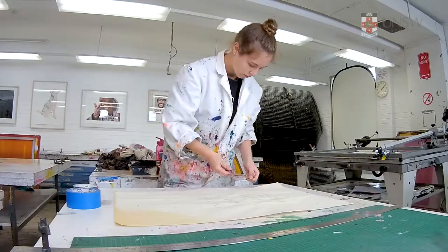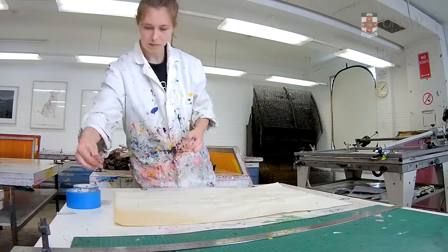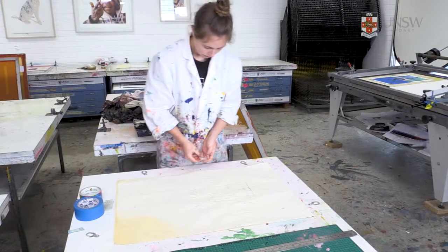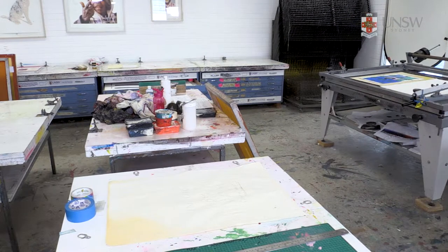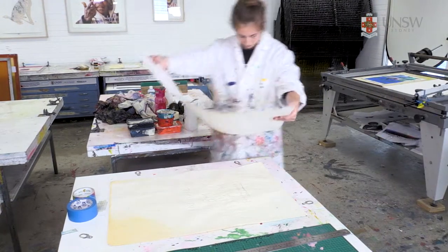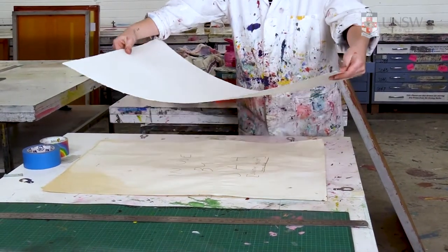Have available a minimum of two registration pins. If using two pins, you need two tabs for every sheet of paper you're using and a roll of painters tape. Prepare enough sheets of paper to complete your edition and for the odd misprint.